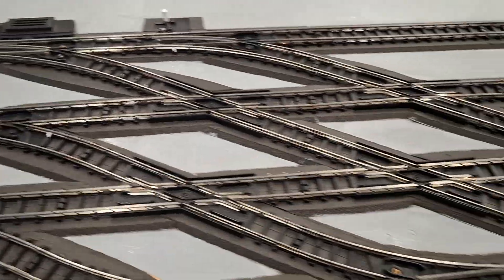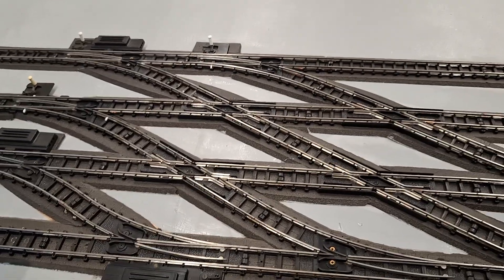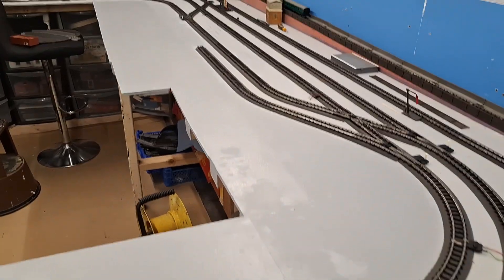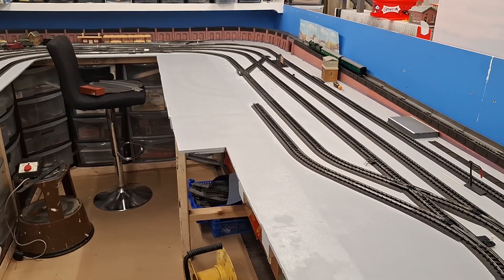At least now you can't see it's all patchy underneath here - it's all one color. That's why we masked up around the track, rather than the tape - we didn't paint the track. Watch this space for more. Bye for now.